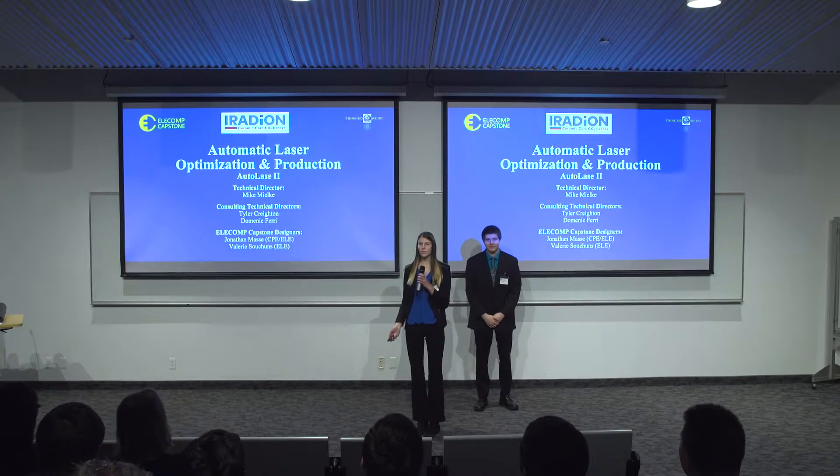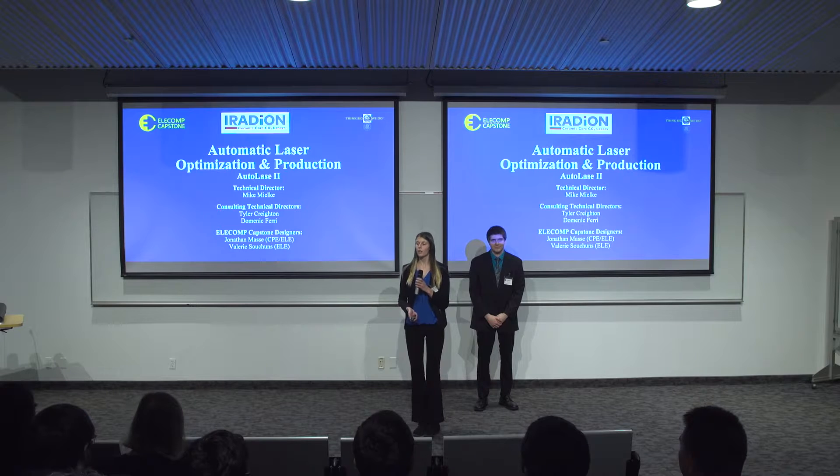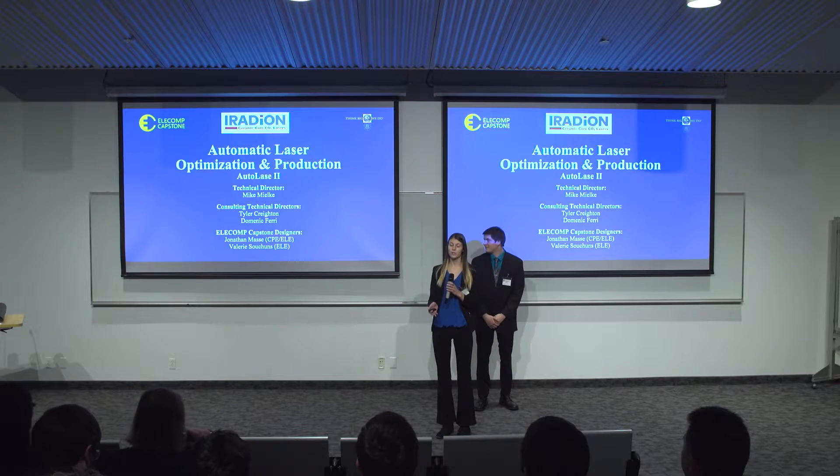Hello everybody, my name is Valerie Suchins, and this is my partner Jonathan Massey. Together we make up TMIRADIAN, which is focused on automatic laser optimization and production, a continuing project from last year.